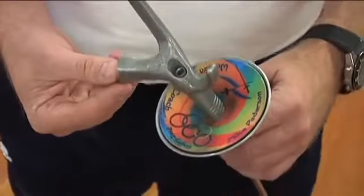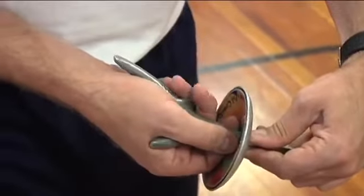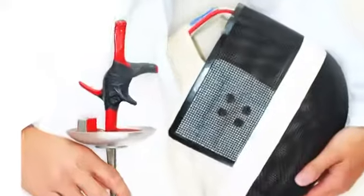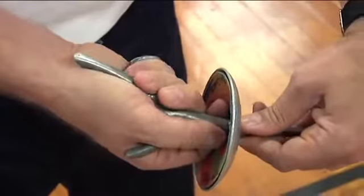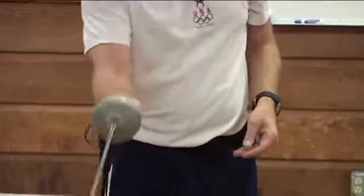This is called an orthopedic grip. It's designed to be held in your hand in a very comfortable manner that provides power, strength, and dexterity to the person using the foil. The target area in foil is the torso of the body, so the foil is a thrusting weapon instead of a cutting weapon.